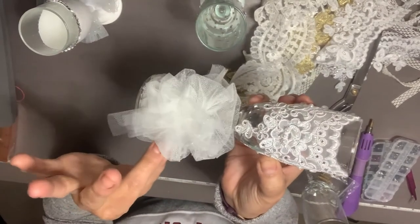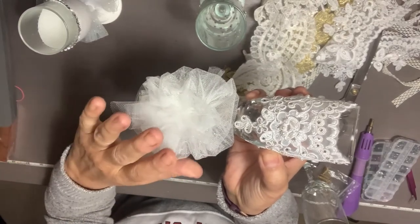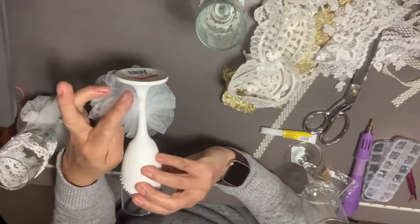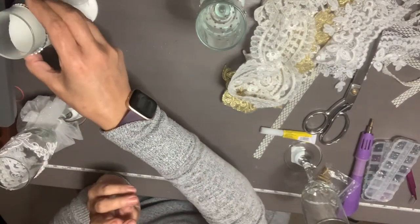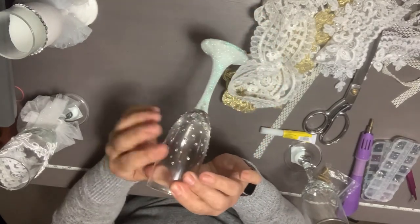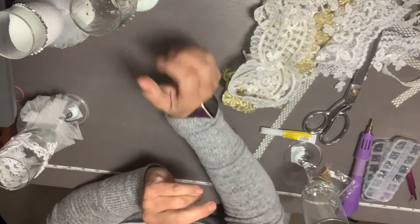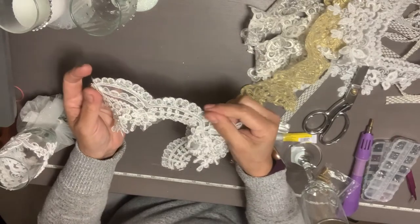For the bottom you can put something decorative — I already did another video showing how to make this. It's very easy, or you can put lace and paint it white on the bottom. I also have a full video linked on how I do the glitter bottom. All these champagne glasses I have available with links for you.